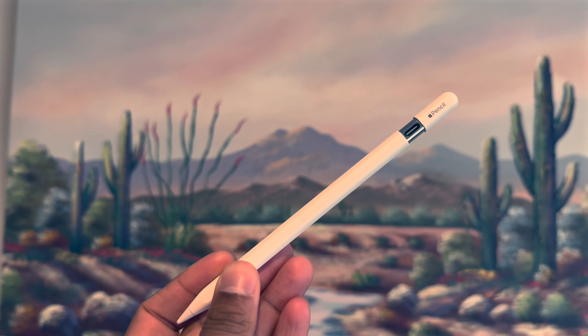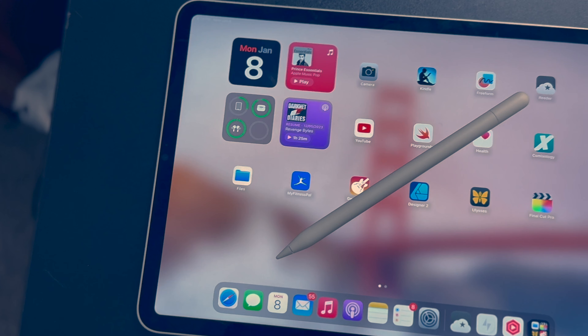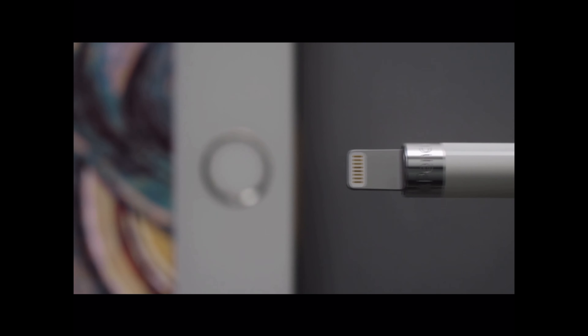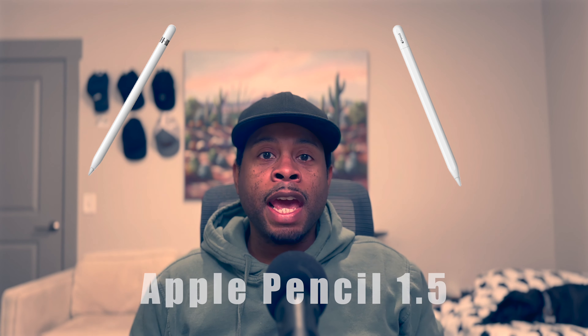Three months later, we are taking a look at the Apple Pencil 1.5. This USB-C Apple Pencil is interesting. It's like Apple took the first generation model and tried to address every single complaint people had about it. Don't like that it's glossy? Make it matte like the Apple Pencil 2. Don't like that you have to plug in to charge it or use Lightning? Put a USB-C port on it. People lose the top when they take it off to charge? Just make it a sliding top. This Pencil is really a nice blend of features from the Apple Pencil 1 and the Apple Pencil 2, which is why I call it the Apple Pencil 1.5.